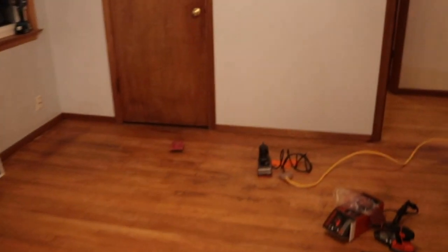Got all the gloss off. Now I'm just going over everything with some 220 sandpaper just to give it a little bit more grip, using a basic sander right here.